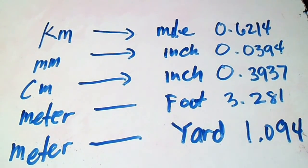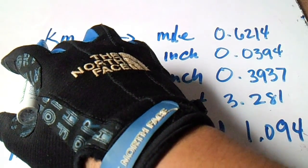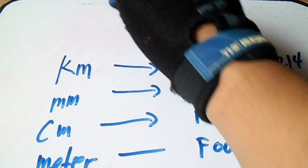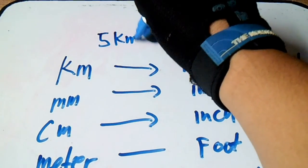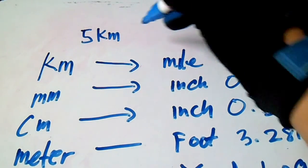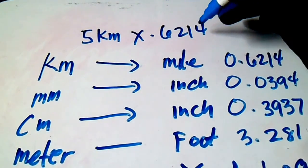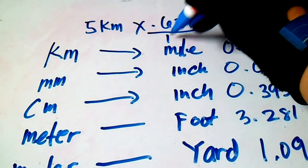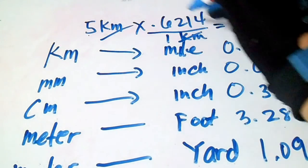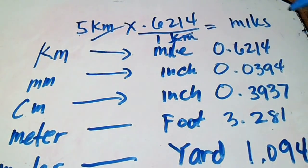For example, if we have 5 kilometers and want to convert to miles, just multiply 5 by 0.6214. The kilometers cancel out and you get the answer in miles. This is a simple example of how to use these conversions.